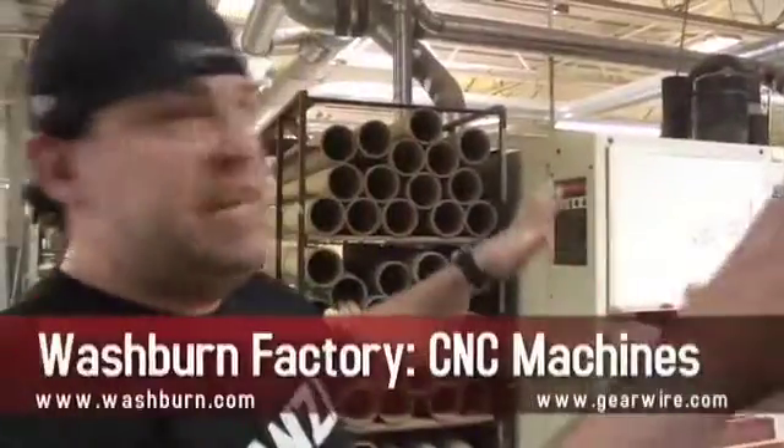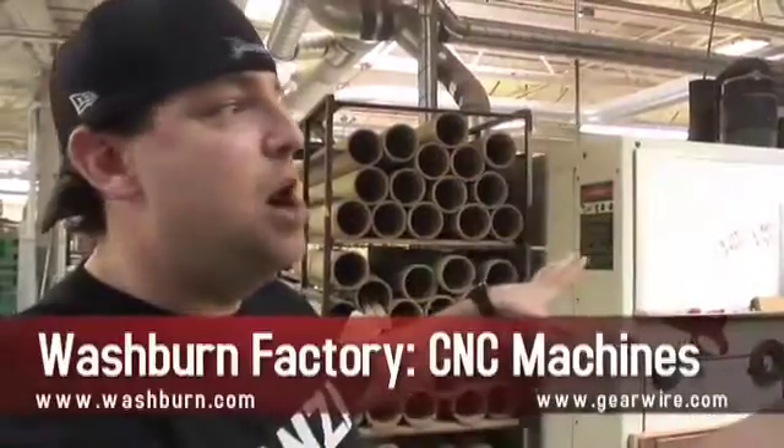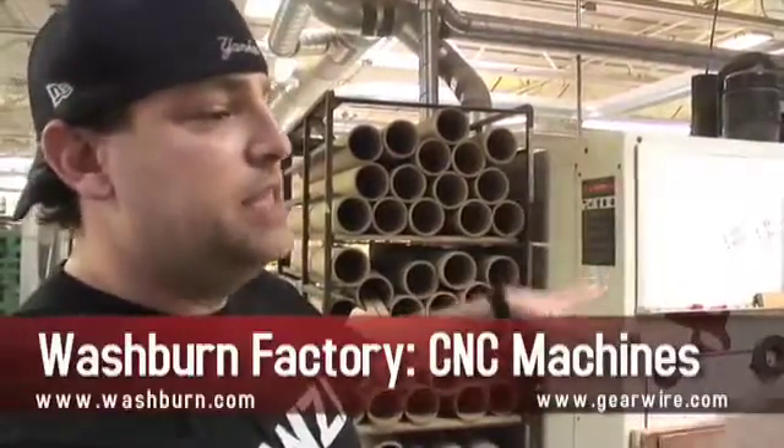I'm Jody Dankberg and we're at US Music Corp in Mundelein, Illinois. Here we are, the CNC machines, just like we saw in the CAD department. This is where it really comes to life.